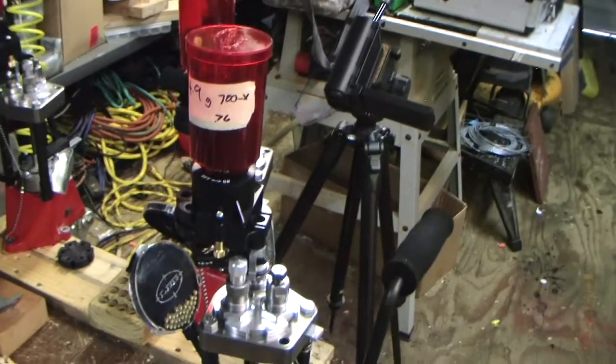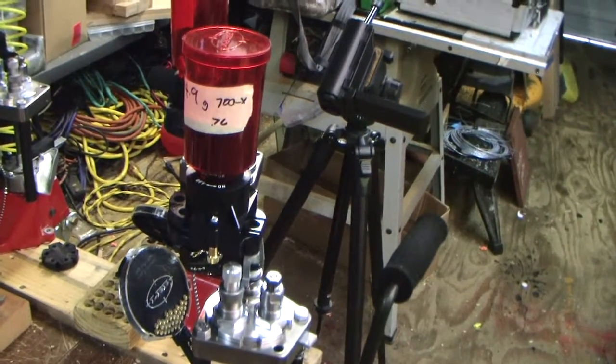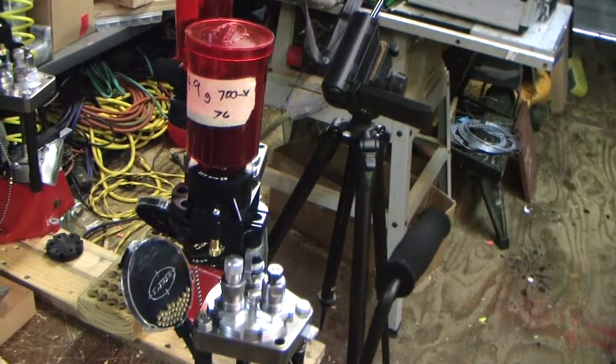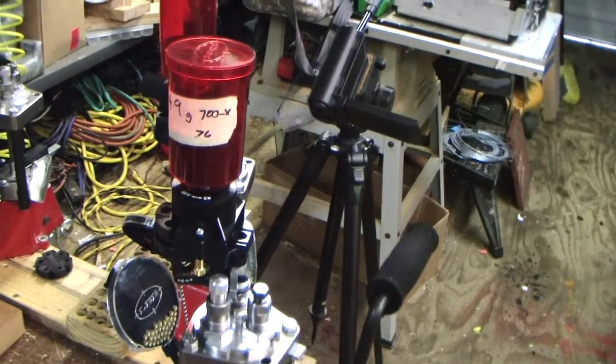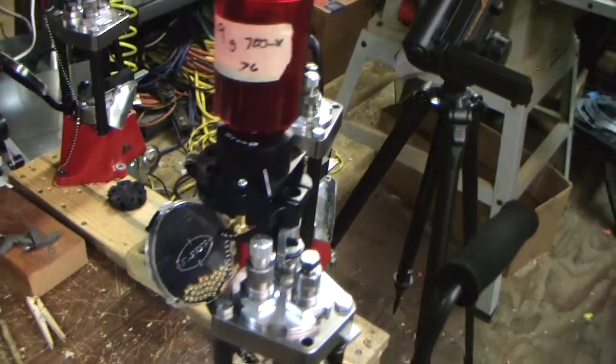First of all, you have this hopper up on top here, loaded with Hodgdon 700X gunpowder. It's going to be dropping 4.9 grains at a time into the shell, which is a fairly light load.